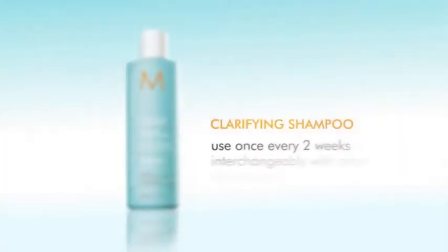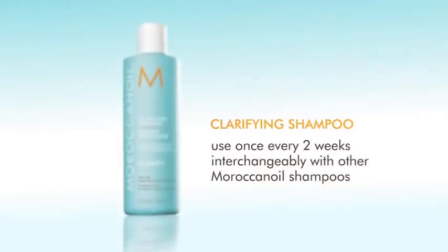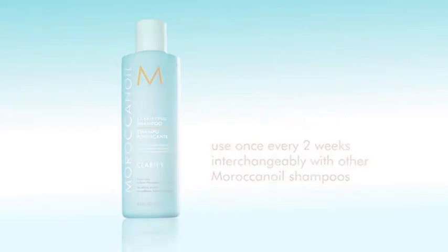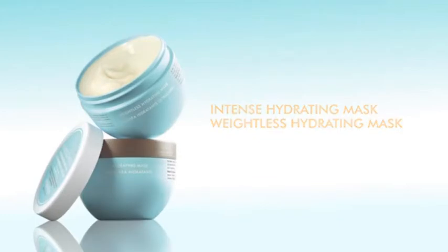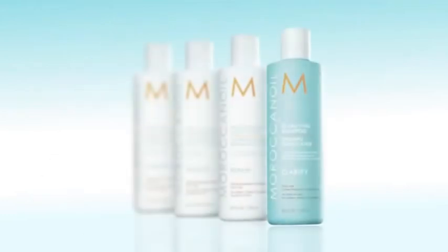Clarifying Shampoo leaves hair perfectly clean and weightless. Use once every two weeks, interchangeably with other Moroccan oil shampoos. Ideally, follow up with the Moroccan oil hydrating mask for intense conditioning and nourishment, or with your favorite Moroccan oil conditioner.